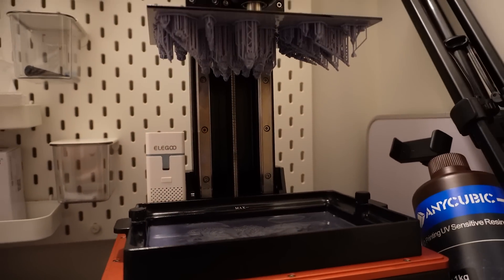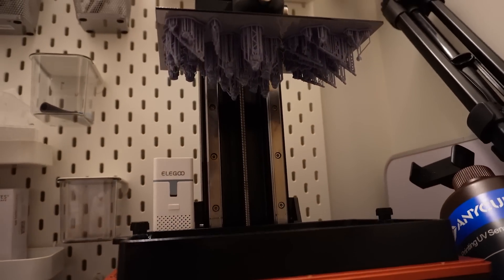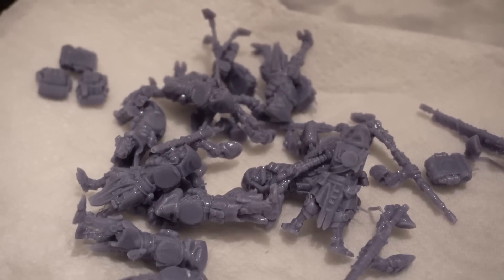There were no failures. This changes a lot of things for me because now I can sort of trust these pre-supports and it's going to save me so much time. I'm really excited for the rest of these models and to see how they're going to print.